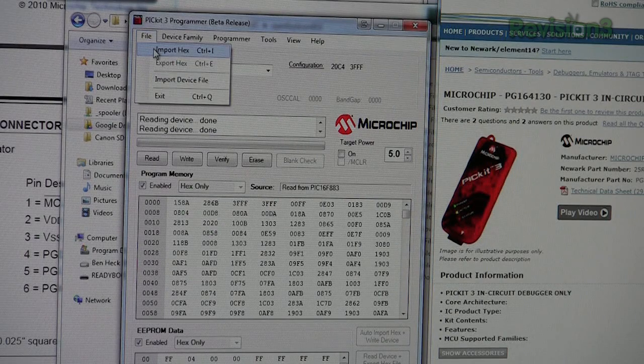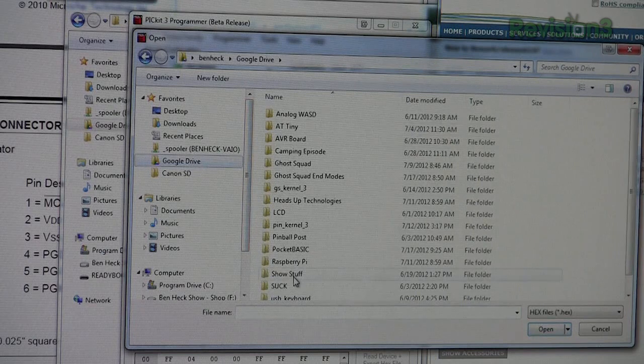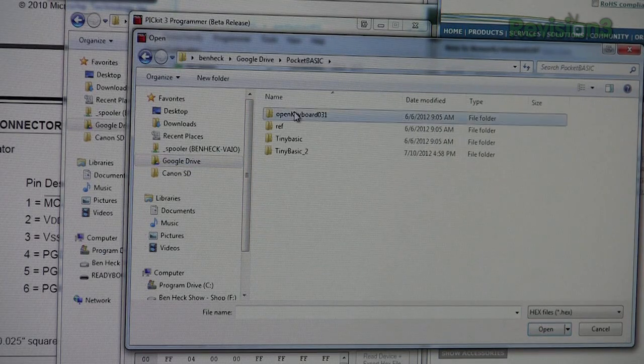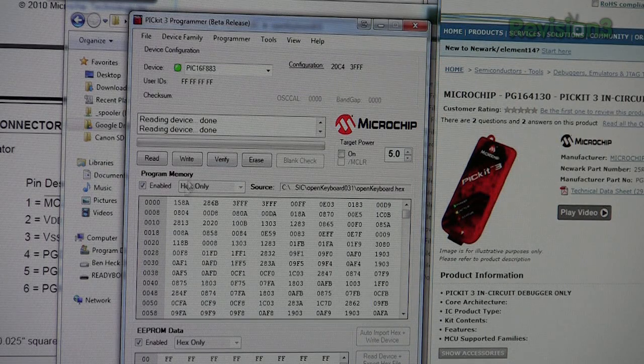So we go to File, Import Hex — and of course it goes to the wrong folder. Okay, here's our hex file. This is what we want to put onto it, so now we hit Write.